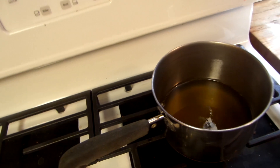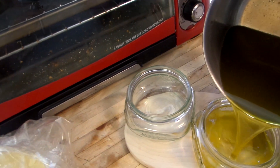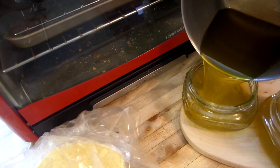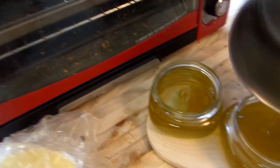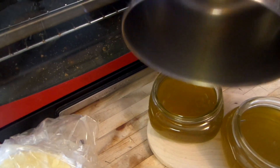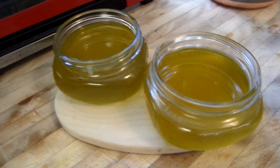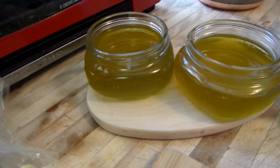I'm going to turn it off and just pour it in the jar — that's it. Let it set and cool, then put your seal on it, mark it and date it.